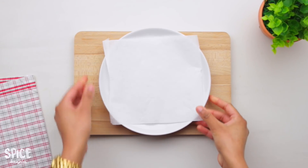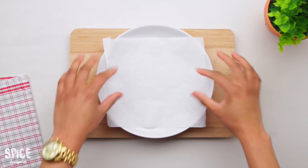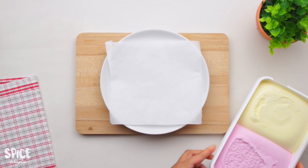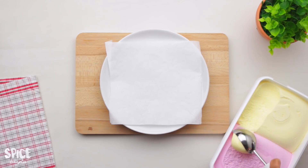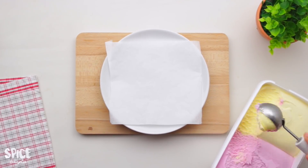First, we have a baking paper or parchment paper. If we don't have parchment paper, we can use a plastic plate. We will put an ice cream scoop on it. We will use a vanilla strawberry mix — today we are using vanilla strawberry, but we have a few flavors.